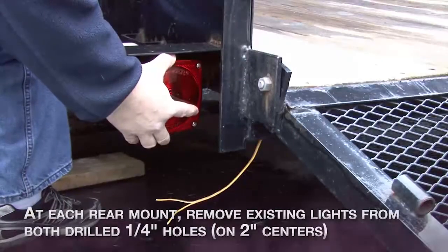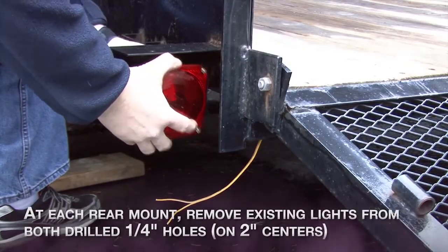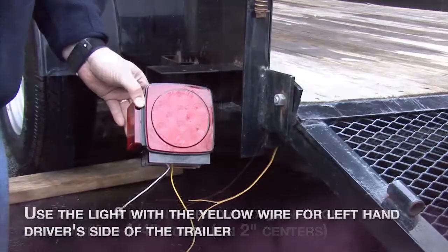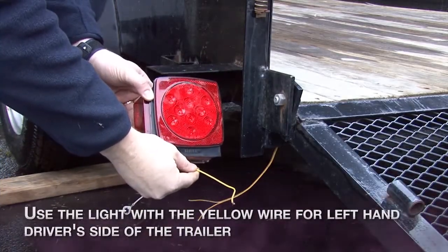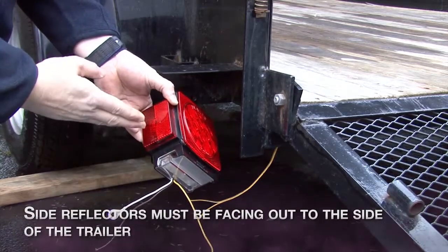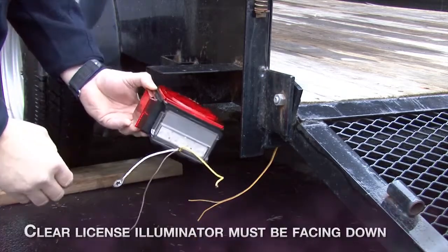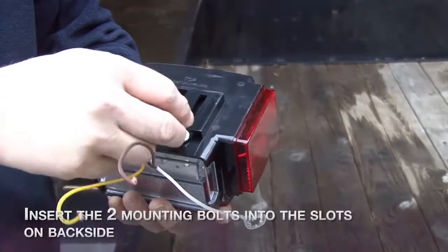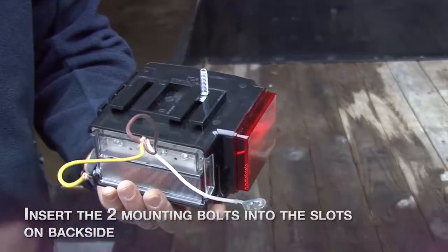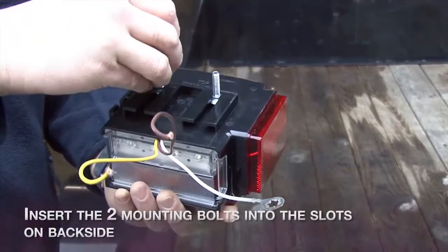At each rear mounting location, remove the existing lights from the drilled quarter inch holes. Use the light with the yellow wire for the left hand driver side of the trailer. Make sure side marker reflectors are facing out to the side of the trailer, and the clear license plate illuminator is facing down. For lights with the universal or side mount, insert the two mounting bolt heads into the slots provided on the rear of the housing.